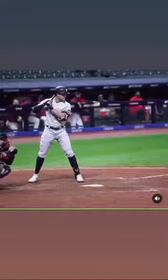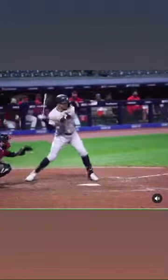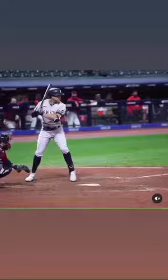What's going on everybody, players and coaches — this is Justin Sherman with Justin Time Baseball. Let's take a look at Giancarlo Stanton here. I want to just highlight a very popular topic: the toe tap.